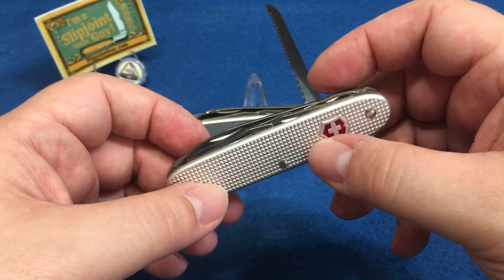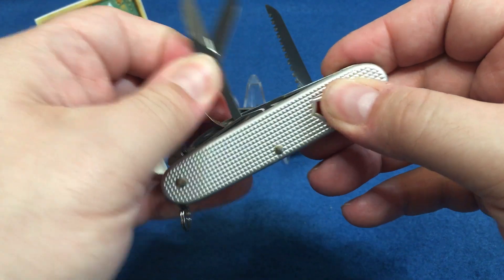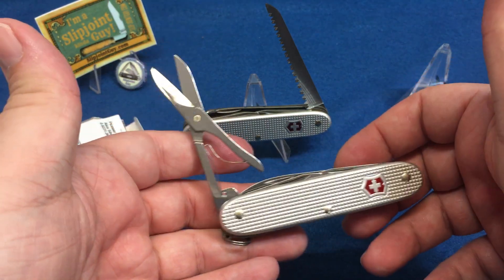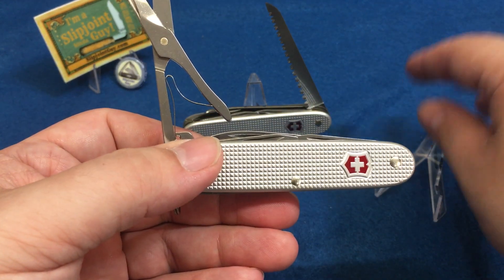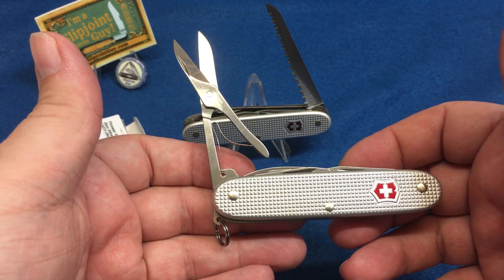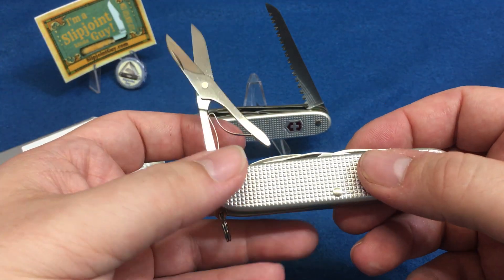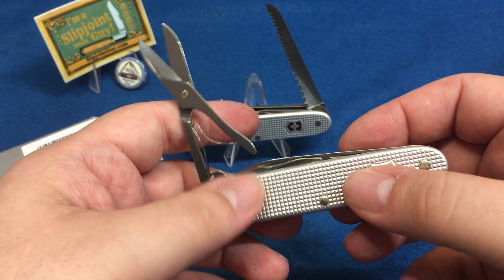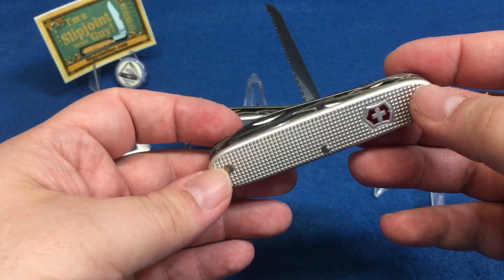The quality on these is so good you could buy them sight unseen. With a lot of Case knives I make sure they're getting a good one because I've seen some things. Case is Case and GEC is GEC — they're two different companies. I'm not going to win any friends saying this, but if you're going to spend like ninety bucks or GEC prices for a knife, it better be GEC quality. I've seen bad GECs too, but as the dollar amount goes up I want you guys to be happy, and I always do free returns just in case.